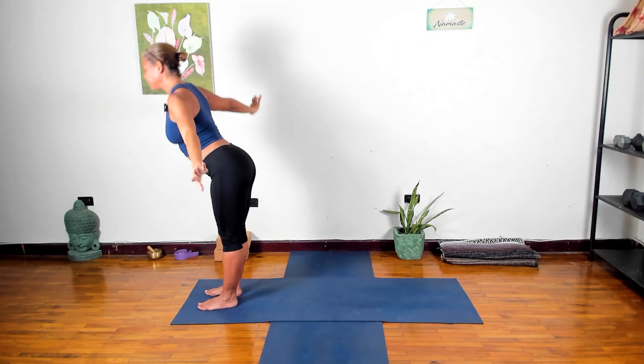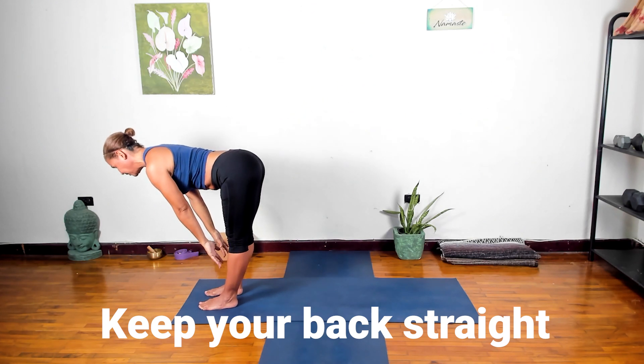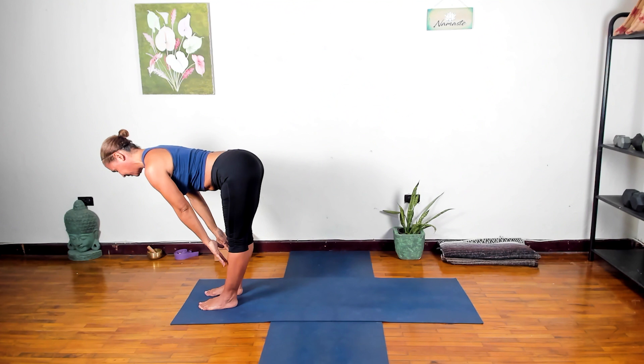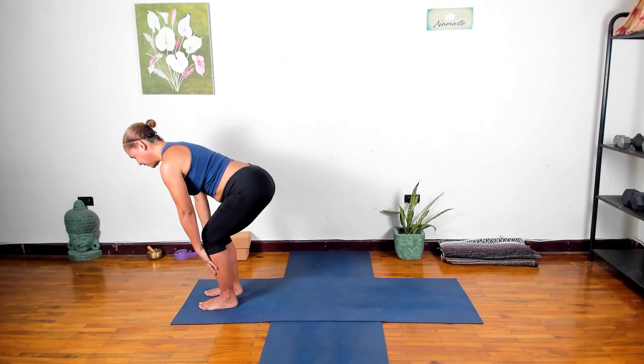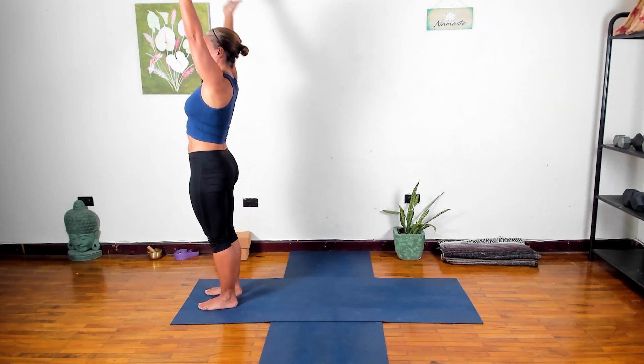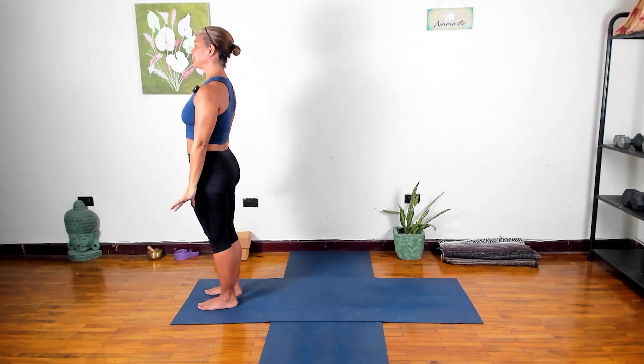Adding on here: inhale reach the arms up, exhale hinging from the waist, keeping your back straight. You can bring the hands onto your shins or onto your thighs — just not onto the knees. Nice straight spine here into our flat back. We don't go all the way down and round the spine, we just stay here. Bend the knees coming back up, press into the feet, inhale coming up, exhale down.